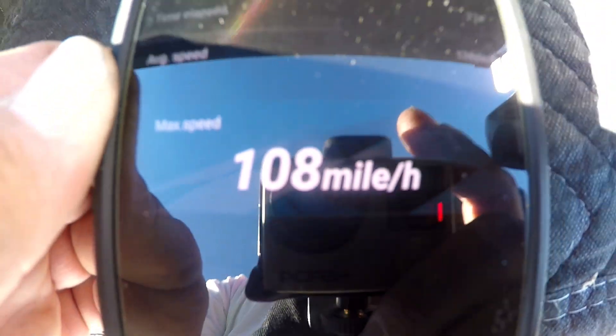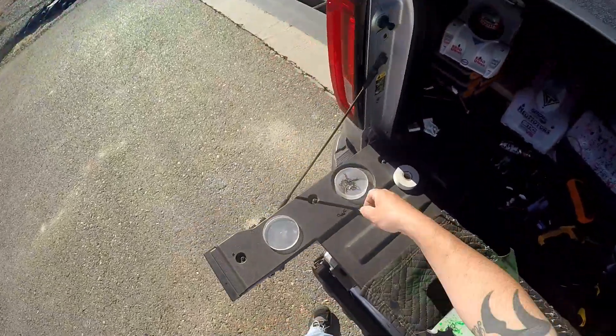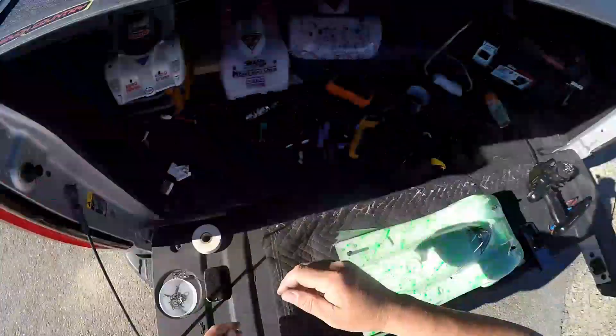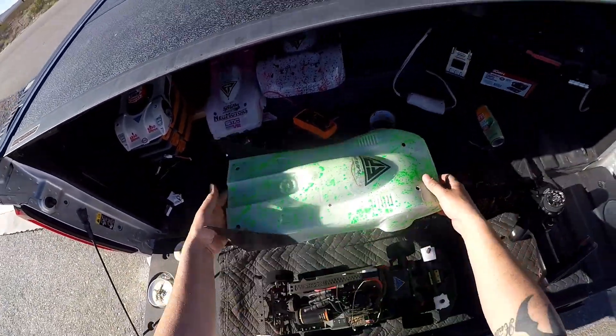108. Not bad for the very first run out on 2S. And this guys — this is a single 2S. I was gonna run parallel and I still might because I have the parallels with me.